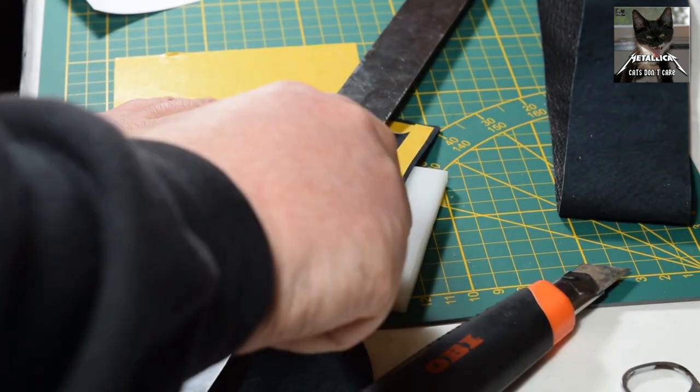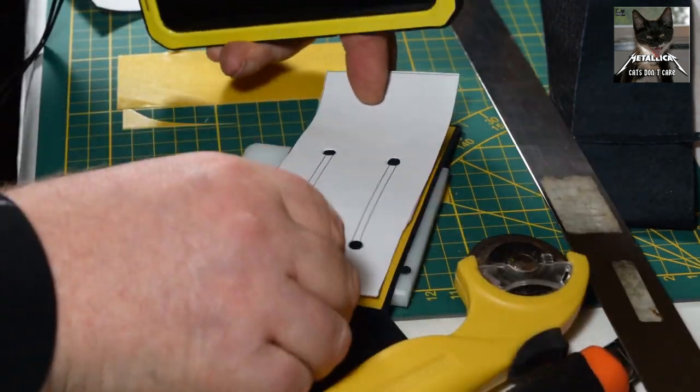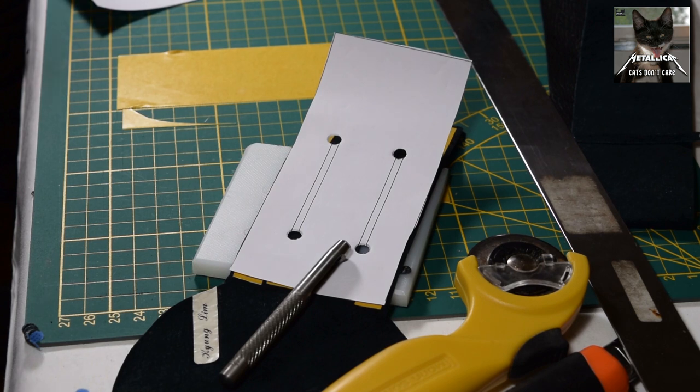As you see, using a normal knife is not as nice as using this rolling knife.